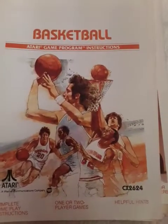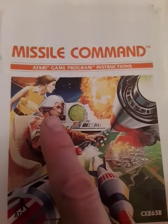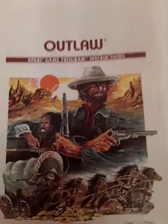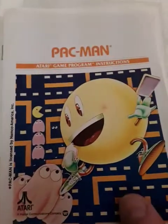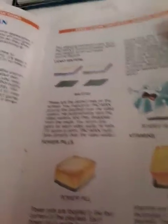Basketball. Missile Command — I always wondered what was up with his helmet. Kind of looks like the top of my wiener. Outlaw. Pac-Man — I wonder what they have to say for themselves. Here's Pac-Man. Power pill and vitamins — I thought it was called a wafer. Wafers are the dots? It's a vitamin, huh?